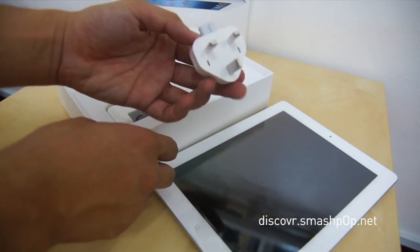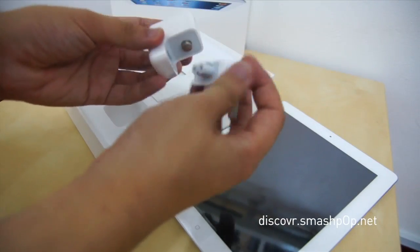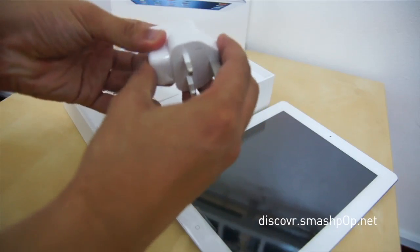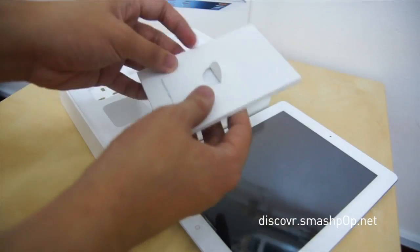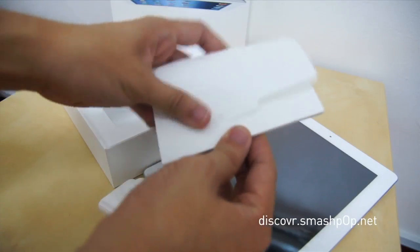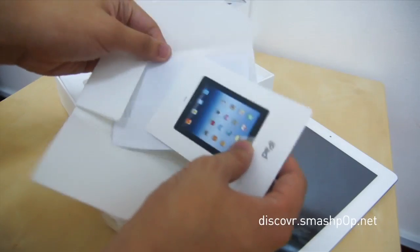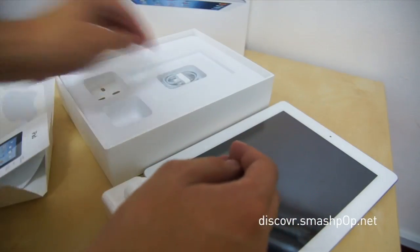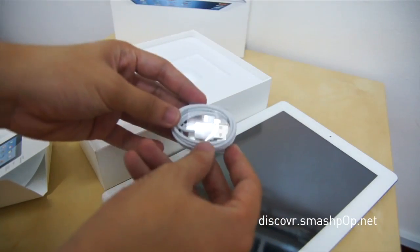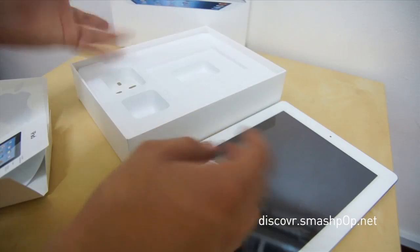We have the power adapter — three-pin — still wrapped in plastic. Then we have the manual of course, Apple stickers, and the USB cable. That's it. As usual, it's very simple.